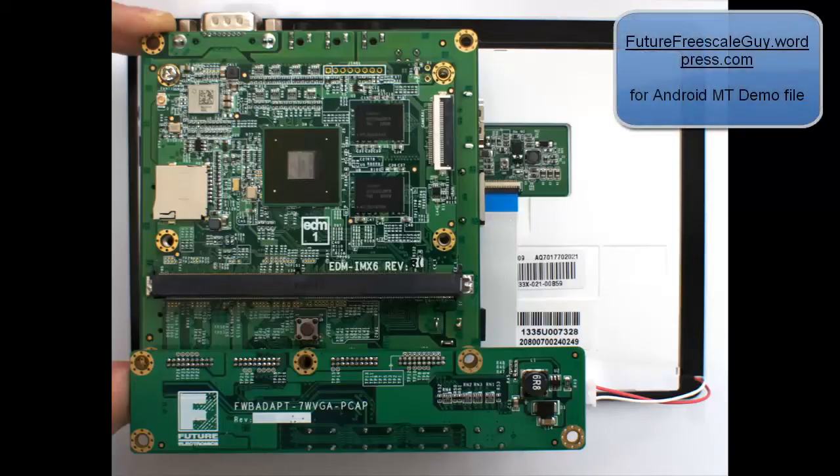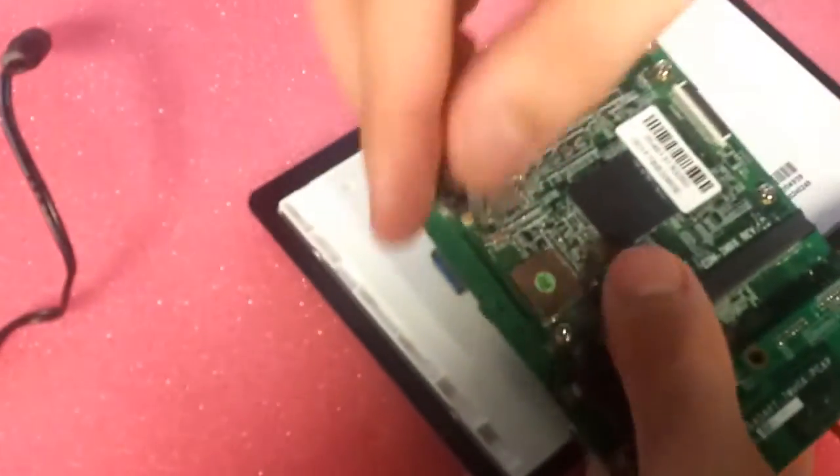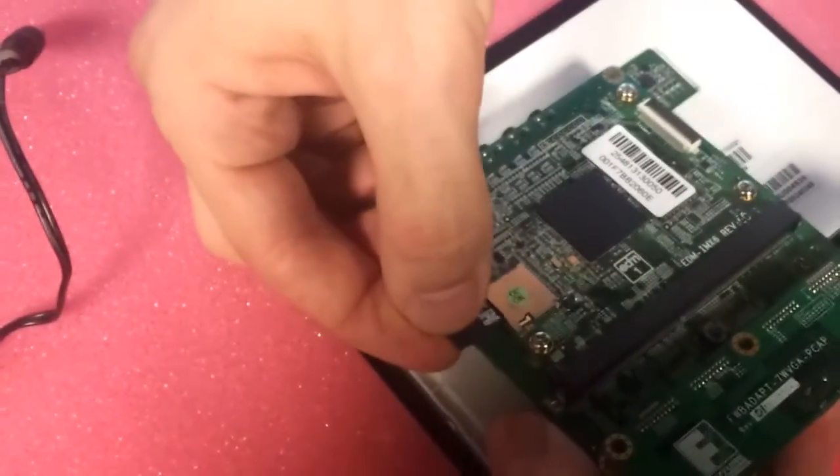So here's a look at the final product. I'll now demonstrate an Android 4.2 multi-touch demo that I've written to a micro SD card. For access to that file, refer to futurefreescaleguy.wordpress.com.